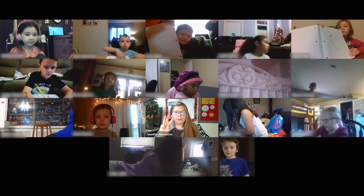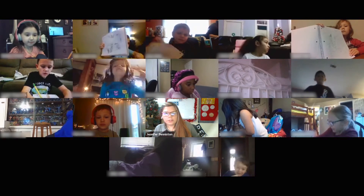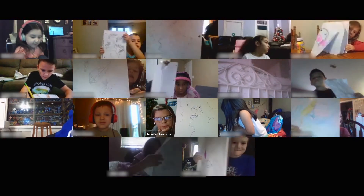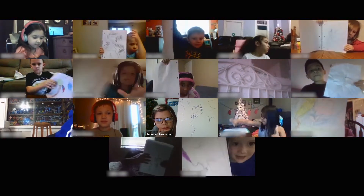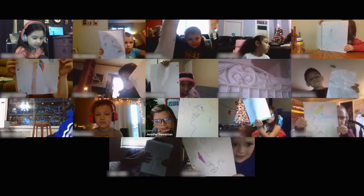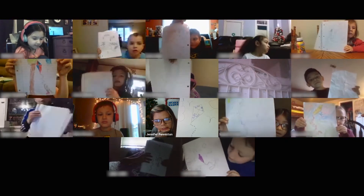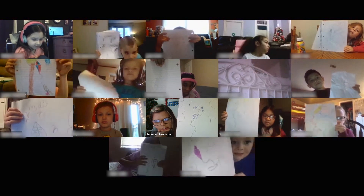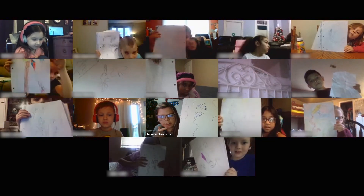Let's hold them up. Three, two, one. Hold it up. Great job, friends. Great job. Bye.